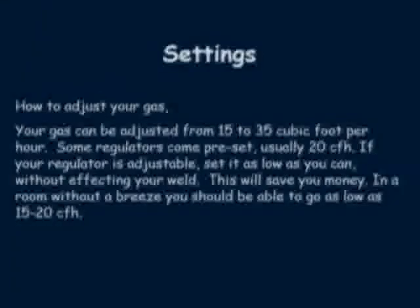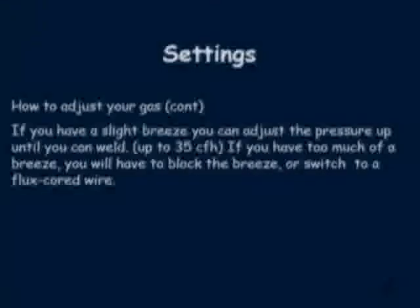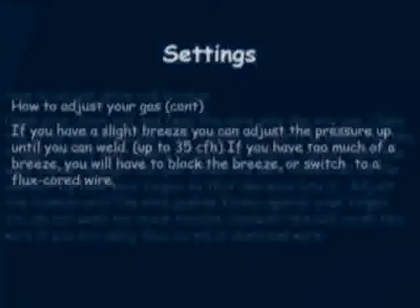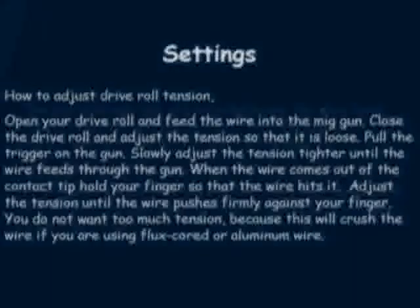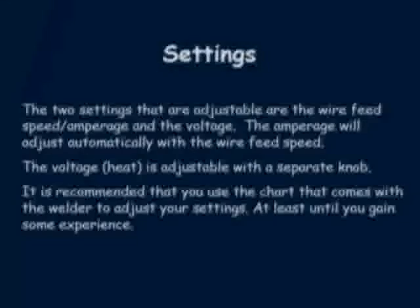When adjusting your gas, your adjustments should be made with your gun trigger pushed on. Some of the options in the complete package are not available as add-ons. If your wire is burning up into your contact tip while you are welding, you will need to address the liner.